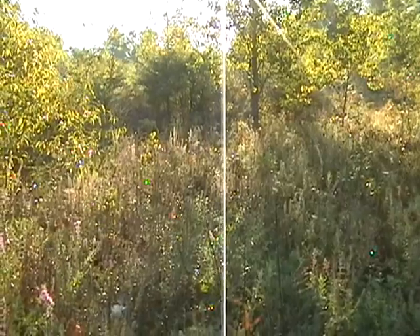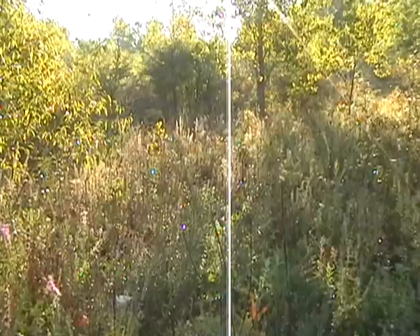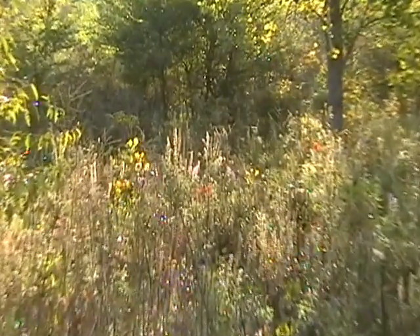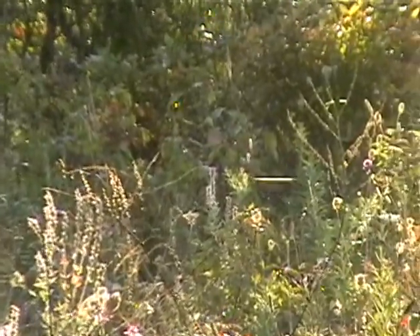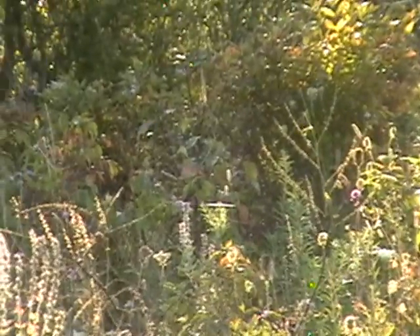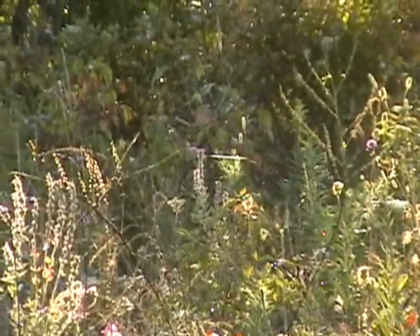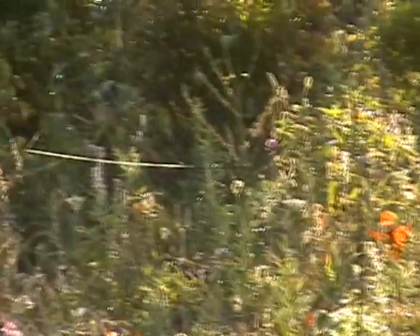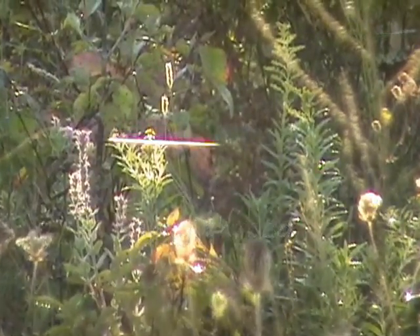Let's continue our hunt. One thing we use the sun for when hunting spiders is looking for what they call a drag thread. Drag threads are a way that a spider uses to travel from place to place, leaving almost like a trail to find their way back. You can see that silver line cutting across horizontally across the center of the screen — that's a drag thread, and a spider has made that crossing sometime this morning. We try to follow drag threads because they can lead us to an actual full web.